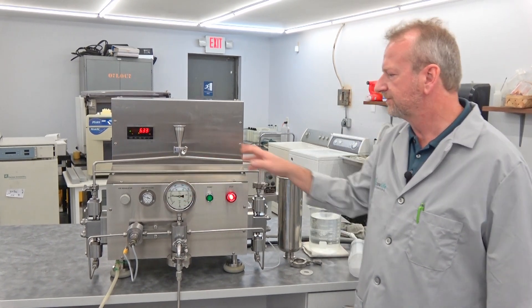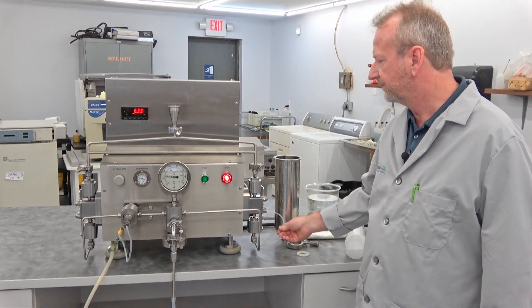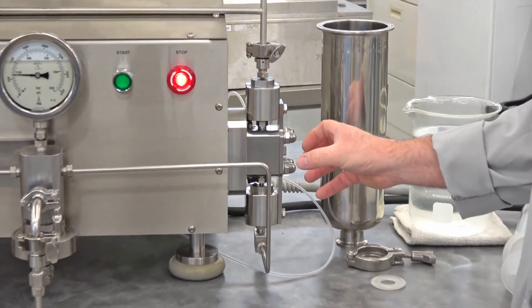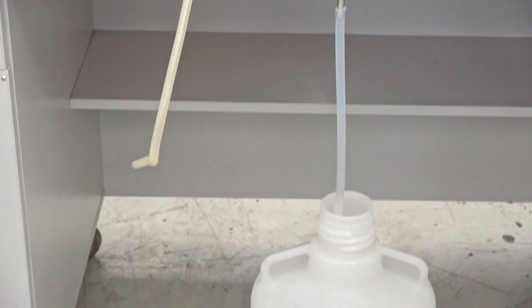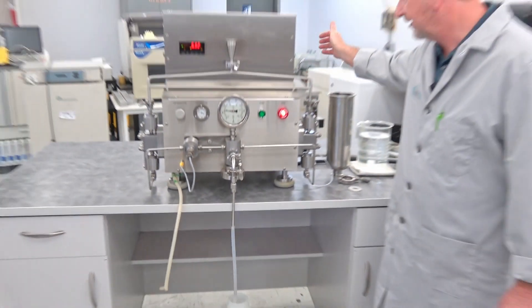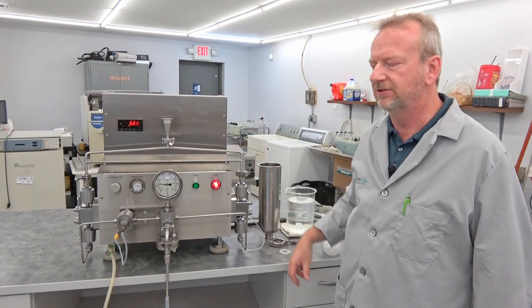This machine also has another option called a flush system that is able to flush the system out. That's what this hose does here — you can flush fluids through it, it hooks in the back, and it cleans out both pumping heads on both sides.